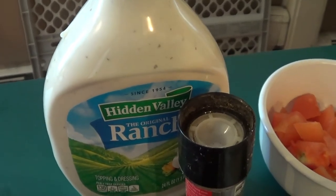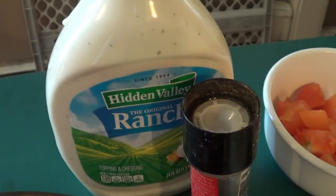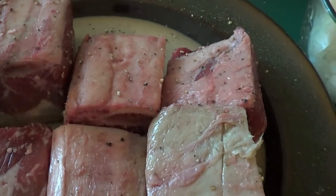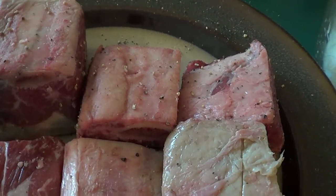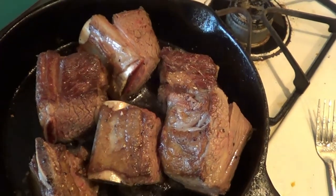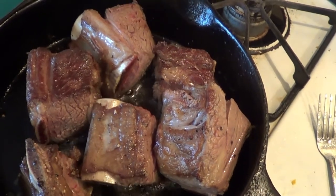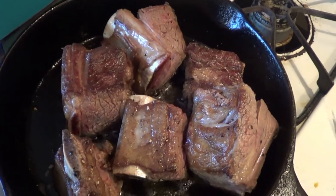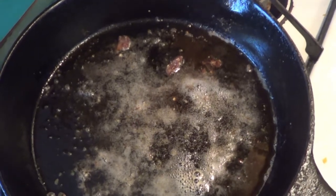You're probably wondering why the ranch dressing — I will explain that as we go. What we're going to do is cook these off in a cast iron frying pan and then put them into our crock pot. This is cracked pepper. We're going to sear these on all sides and put them in the crock pot. As you can see, these are pretty well seared, so we're going to take them out, put them on a plate, and let them rest for a few minutes.